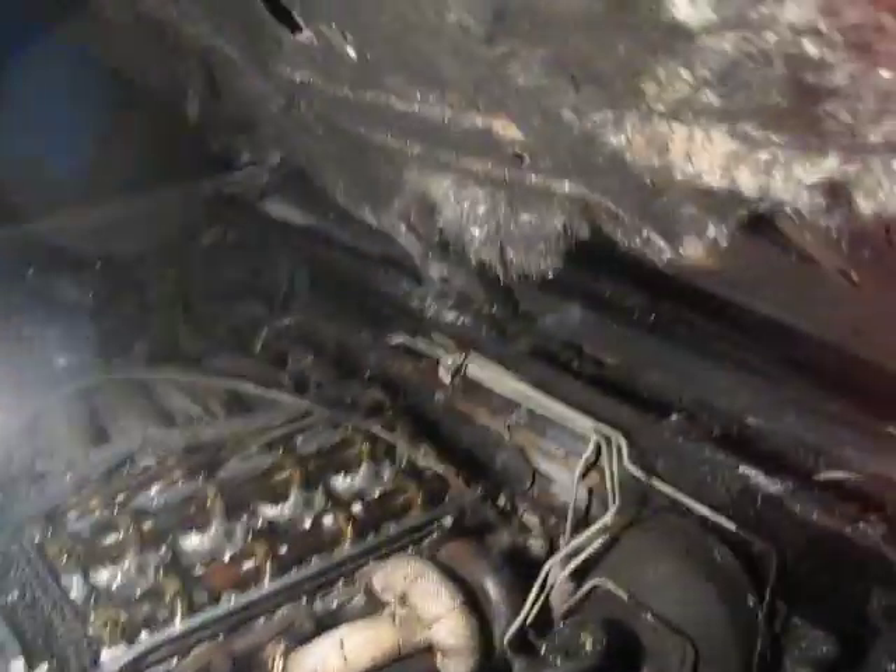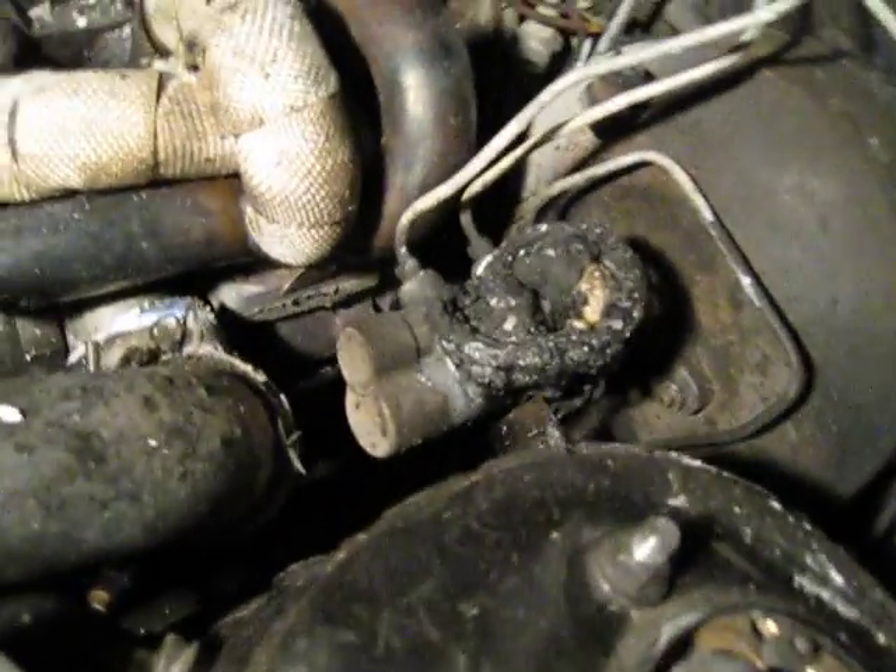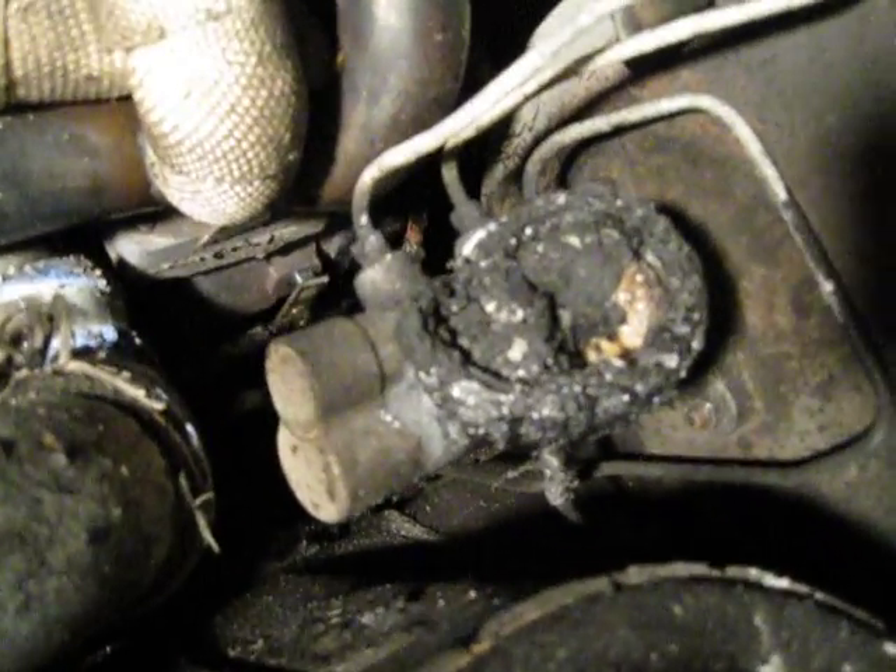My car caught fire because my brake master cylinder reservoir blew up. You can see the wiring — everything's burnt, the harness — yeah, it got pretty nasty.